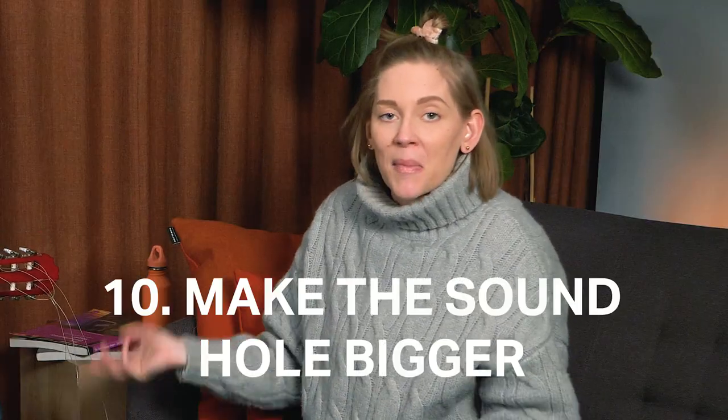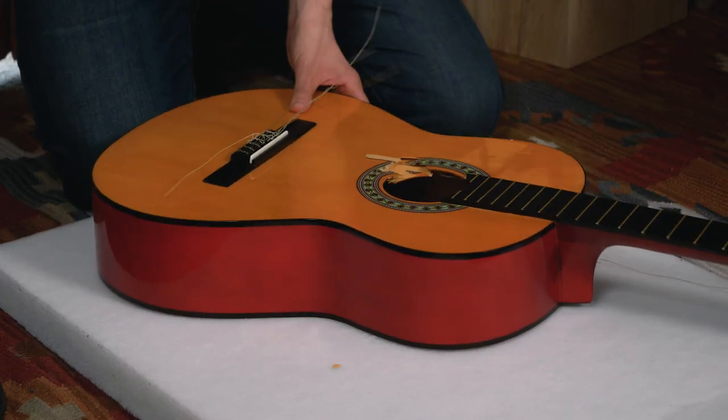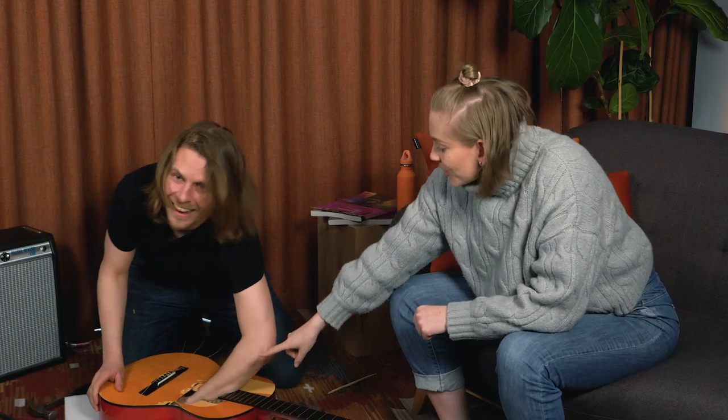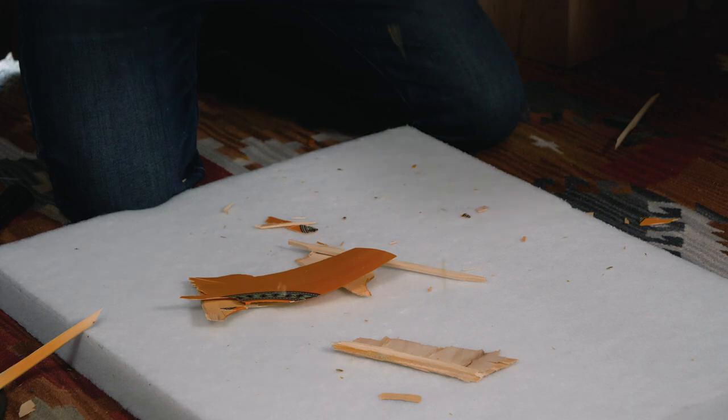We're kind of at the end of the line. At this point the only thing you can do anymore is just make the sound hole bigger. Make it bigger — that will save us time in the future. Exactly. You need a hammer. We got it! That was easy, right? There we go — no more picks in the guitar.